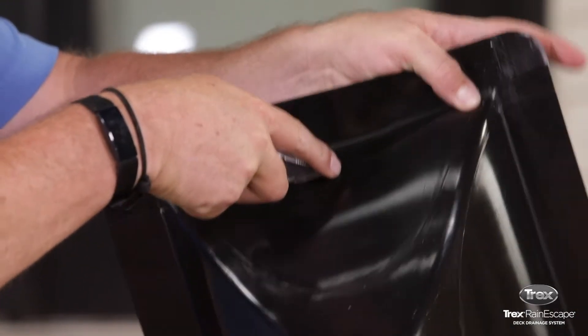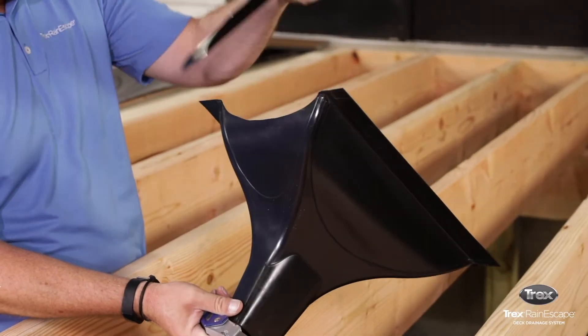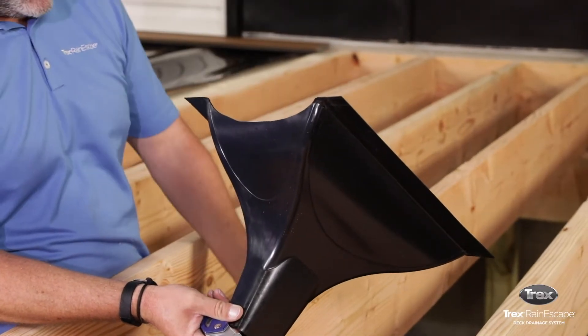Use the utility knife to make a half-moon shape at the one-inch mark. This cut allows the trough material to sit at a pitch for the cantilever.